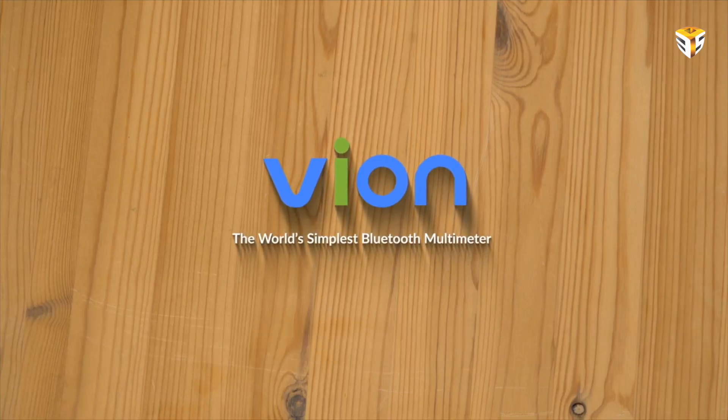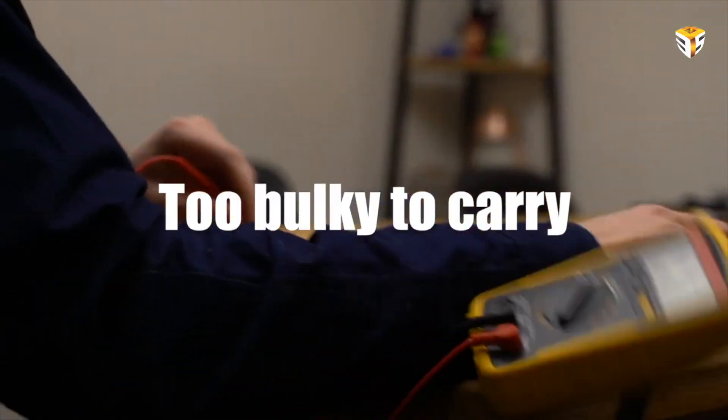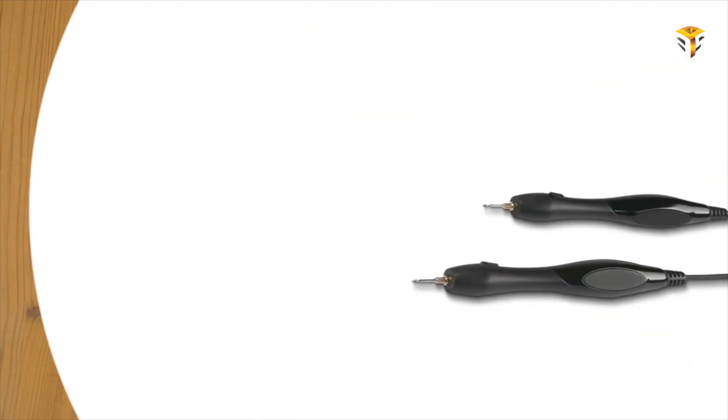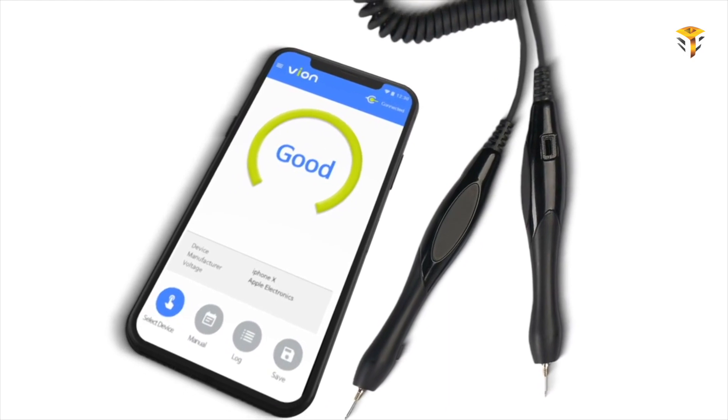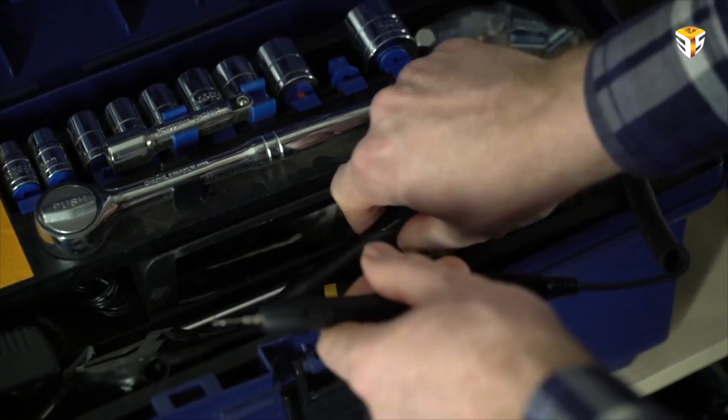Hey guys, welcome back to my channel. Today we are going to talk about the Yon Bluetooth multimeter. Using old-fashioned multimeters is tough — they have complex buttons, they are bulky, and this simply complicates life. That's where Yon comes into the picture: the simplest multimeter ever. All energy-consuming products utilize electricity, and if something goes wrong, most of us don't know enough about electricity to fix the problem as fast as we would like.